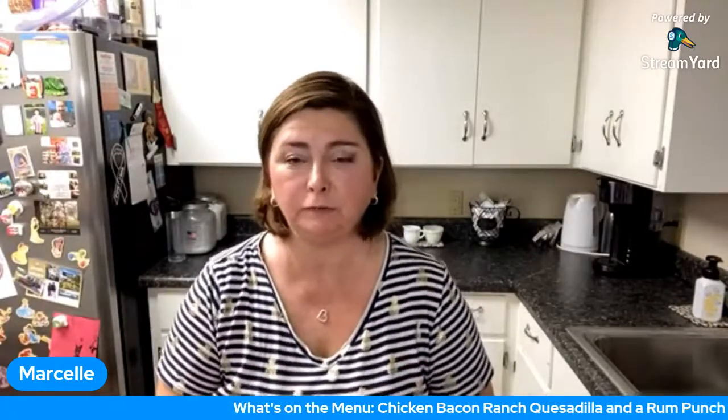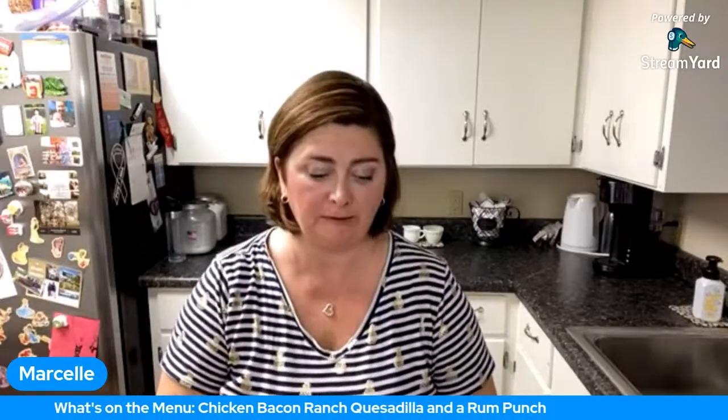Alright guys, I'm going to start the ticker and show you what's on the menu. Tonight we're going to do a really simple chicken bacon ranch quesadilla. And then in a little bit I'm going to make a drink — I'm going to do a rum punch. That's another one I've been enjoying. It's not low-cal at all, it's got the full flavors, full sugar juices and things, but it's so good. So that is what's on the menu, starting in about 10 minutes.